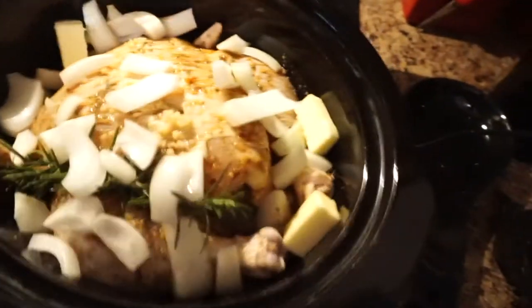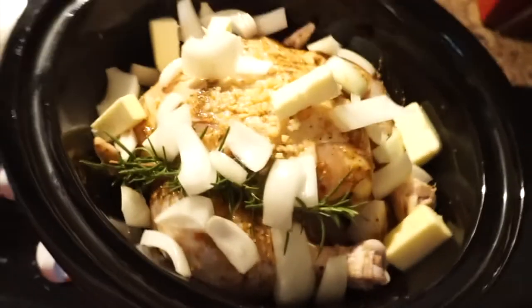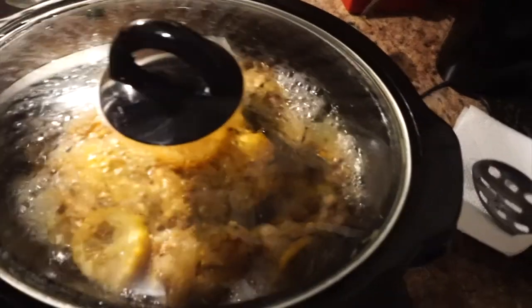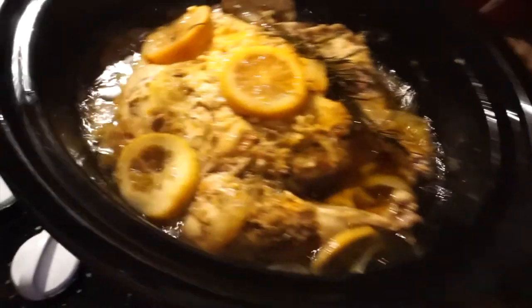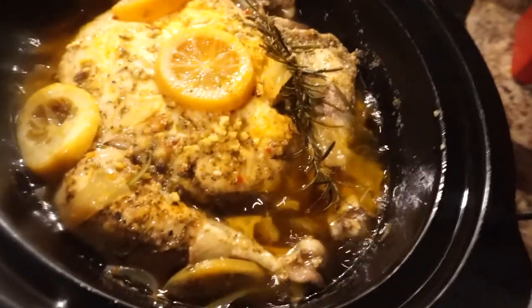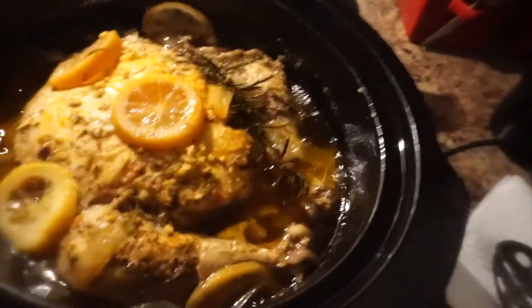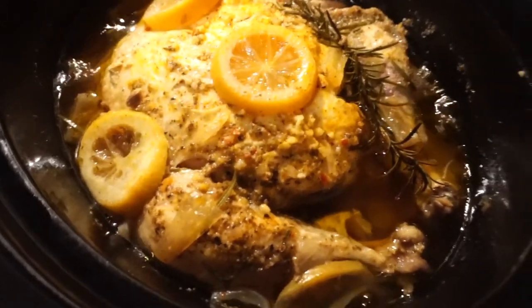Now I'm gonna add the other piece of rosemary, my chopped onions, my pieces of unsalted butter, and my lemons. Y'all, this chicken has been on since 12 and now at six o'clock — I'm actually gonna let it cook a little bit longer. Look at that lemon herb chicken, it looks delicious! It smells really good, that rosemary is really fragrant. I'm going to make the sides — probably some green beans and potatoes.